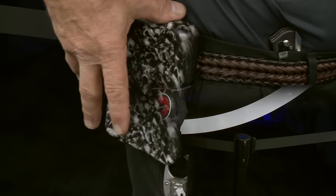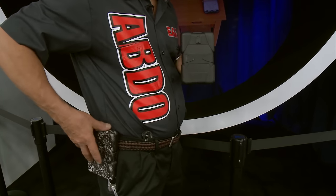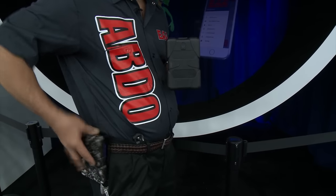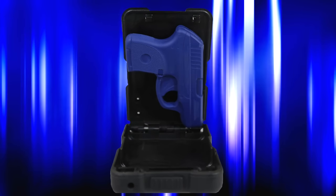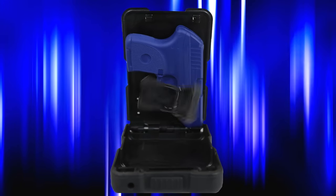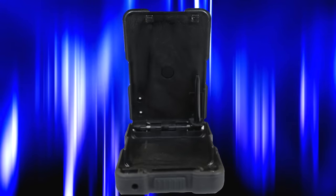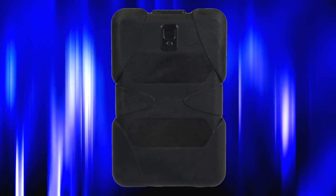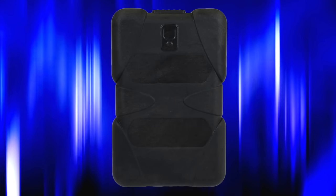Strap it on your side. When you go to draw, you're going to pop it and out it comes. It's very accessible — if you need to get to it, it's that fast. Holding any of the major 380 handguns, the Abdo is spring-loaded and constructed from a durable space-age polymer that has been tested to be rugged enough for everyday carry and strong enough to withstand the weight of a car.